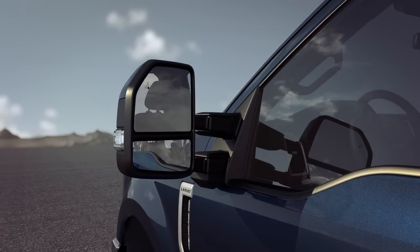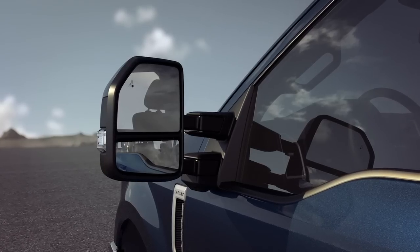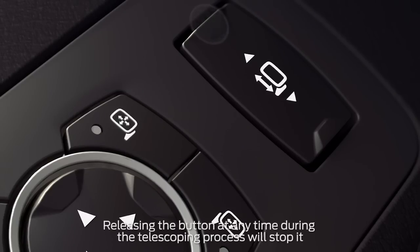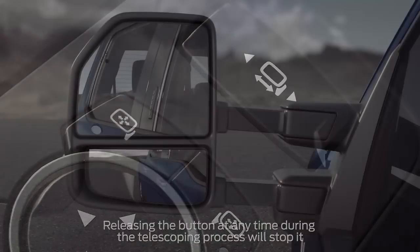To telescope your mirrors — meaning you can extend them out farther from your vehicle so you can see around a trailer — be sure your vehicle is running or in accessory mode by pressing the engine on button with your foot off of the brake pedal. Then press and hold the left arrow of the telescoping control located on the driver side window sill here to extend the mirror out, and the right arrow to retract it back in again.